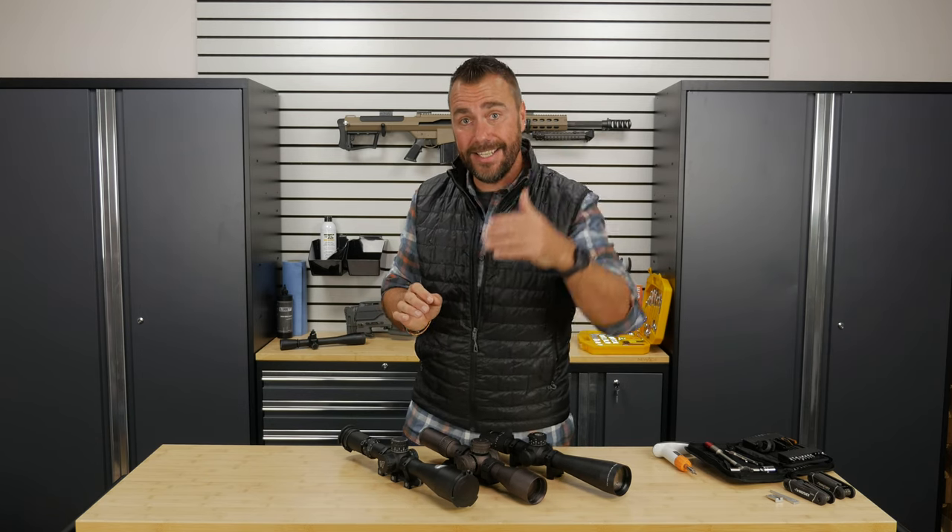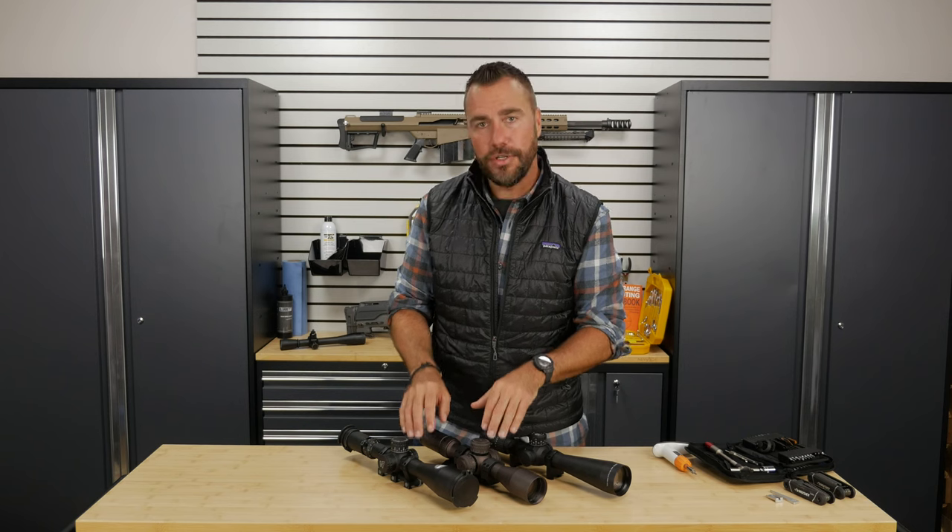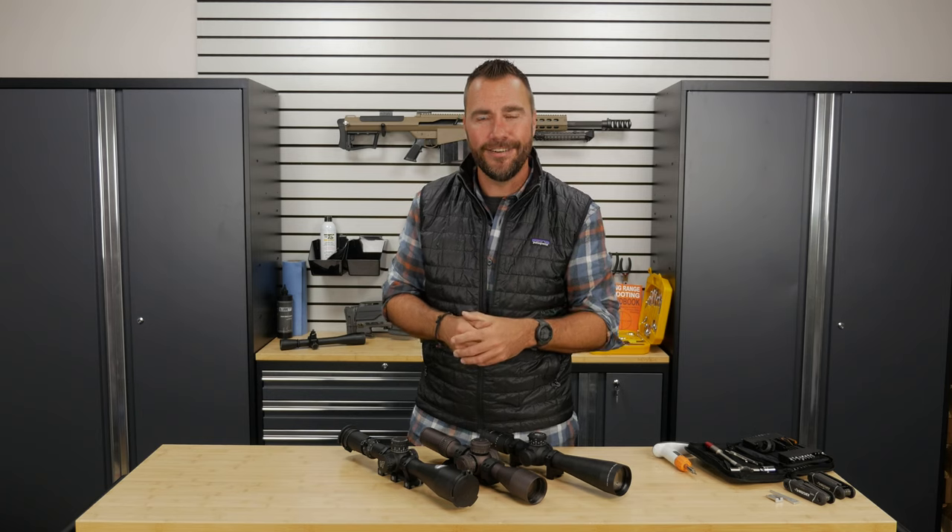So next time you're out shooting, especially when you're changing distances to targets, make sure you don't forget to adjust your parallax. You're going to have a much better time hitting the target and being consistent from shot to shot.